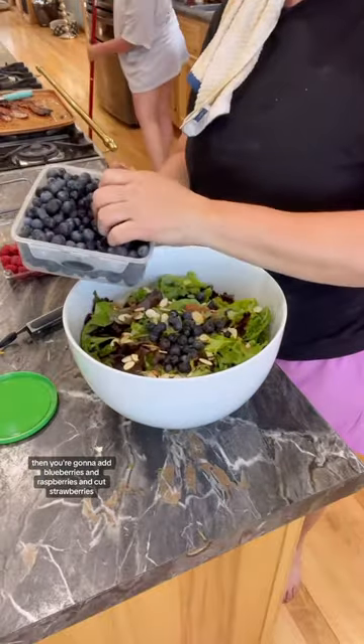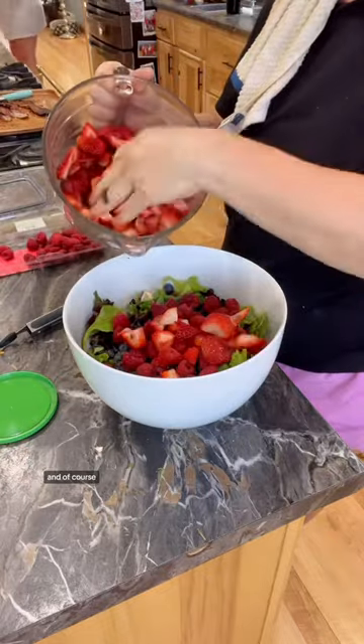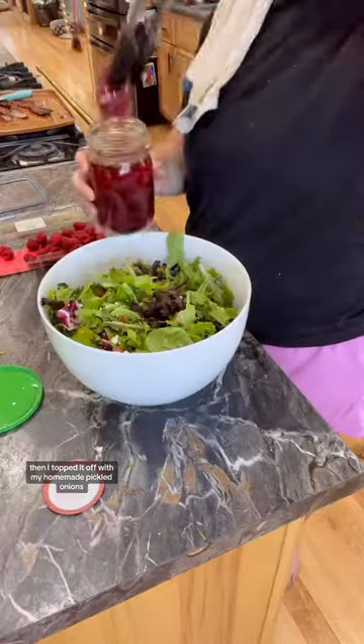Then you're going to add blueberries and raspberries and cut strawberries. And of course, don't forget the feta cheese. I mixed that together, then topped it off with my homemade pickled onions.